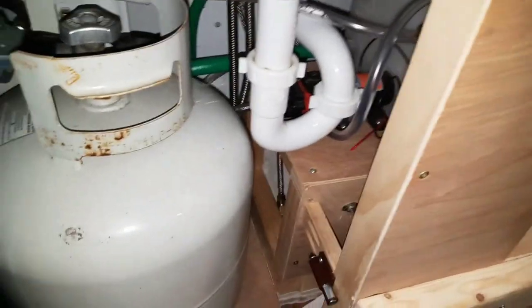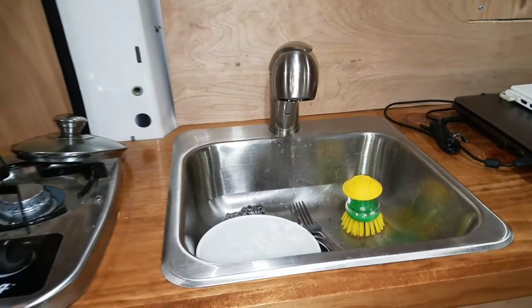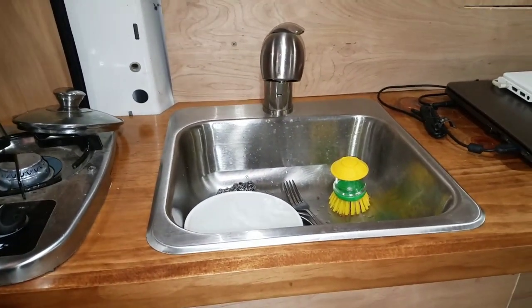That orange thing down below is the pump. I think it uses about 1.5 amps. I don't really measure that precisely because I only use it for seconds at a time, so it doesn't really take power away in my opinion.